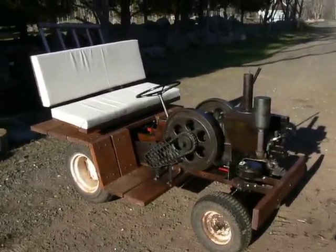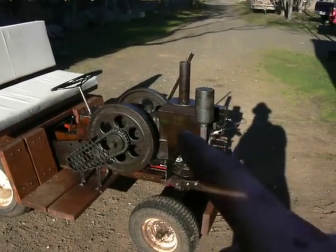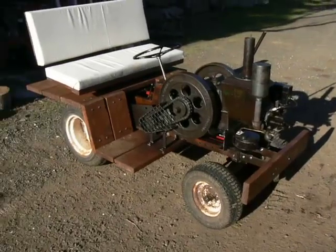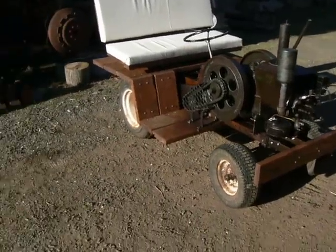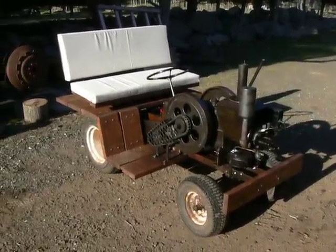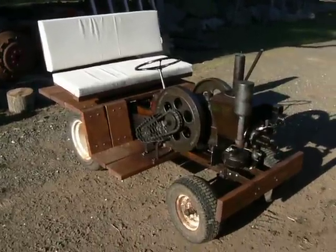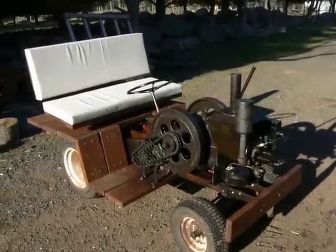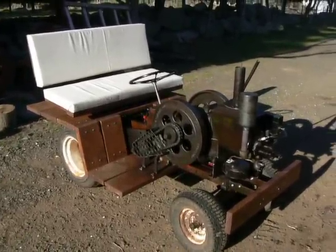A number of months ago, you might remember my video of my Stover CT2 hit-or-miss engine, and I had nothing to do with the engine, so I decided to make a little buggy or tractor out of it. A club member at Zagray Farm Museum in Colchester, Connecticut has made two of these — something similar — and I took inspiration from him and built this.